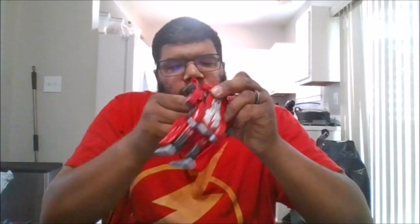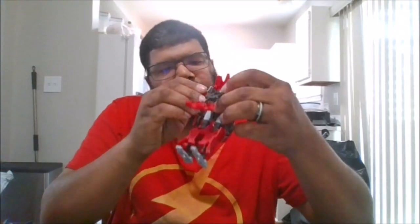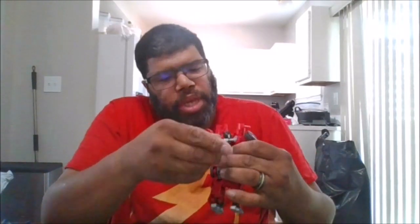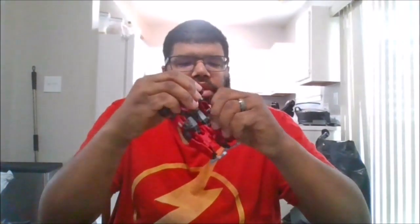So this is a tricky transformation the way they designed this. Now that you've got the head locked in, let's get the arms in. Have the arms in, come down to the chest, go ahead and fold the chest in. Fold the arms down like that, go ahead and bring the hands out at the bottom. Go ahead and rotate the waist, and there you have Sideswipe.